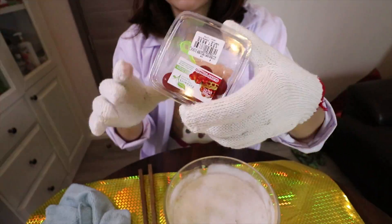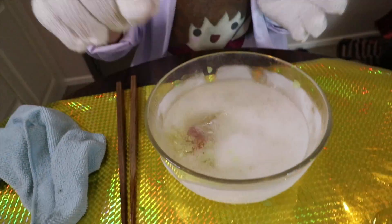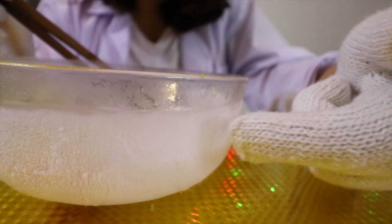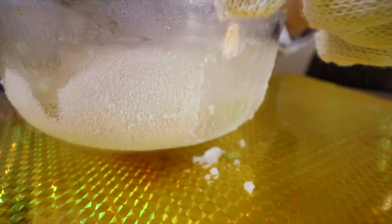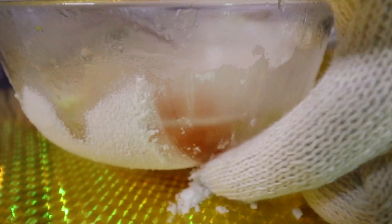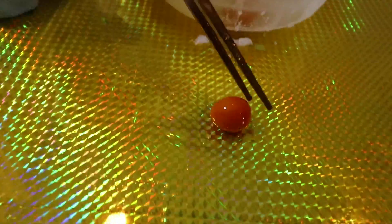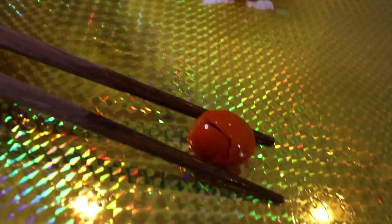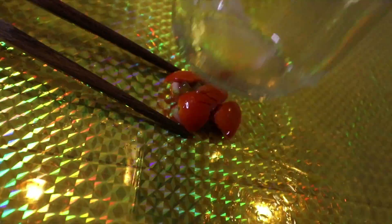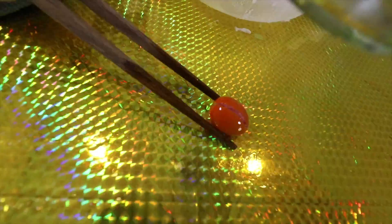So now we're going to try tomato. Ooh! Now outside my bowl already has ice — very thick. Try one first.